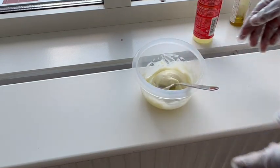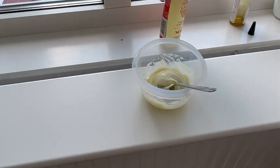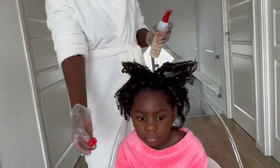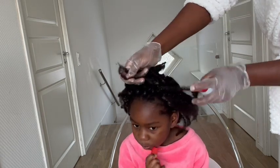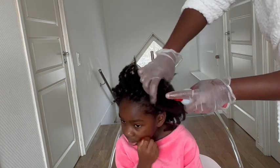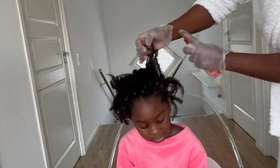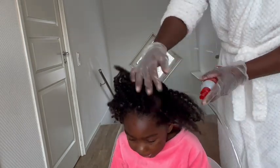I'm mixing the conditioner with the DIY hair growth oil — the ginger and cloves — and the warm water. I spread it all over her hair, concentrating especially on the bottom part where the buildups are accumulated at her roots. I spray them with warm water and massage her hair really well before moving to the next part.